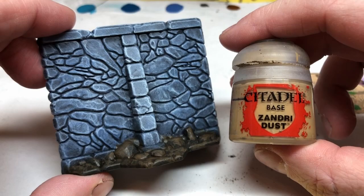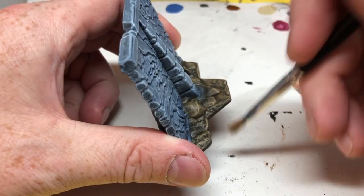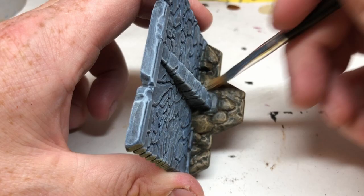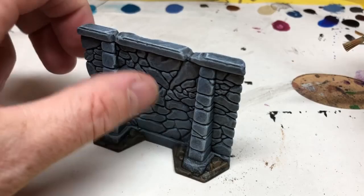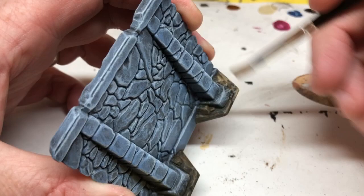When that's dry, we're moving on to Zandri Dust, and we are now going to do a dry brush rather than an overbrush, and we're going to try and bring out all the textures of the sand and the rocks. I am using a dry brush here that has really hard bristles. I don't really like this dry brush, and after doing this test model, I did switch to a dry brush with much softer bristles and got a much nicer result — a much smoother, dustier result, which looks more in keeping with the desert theme.